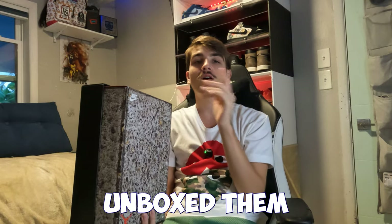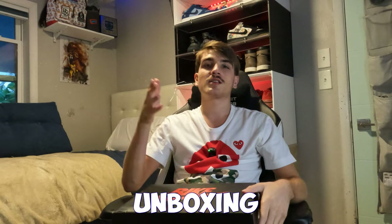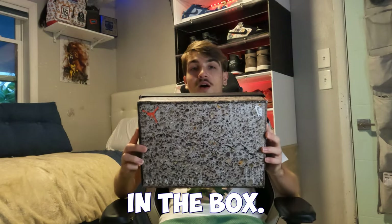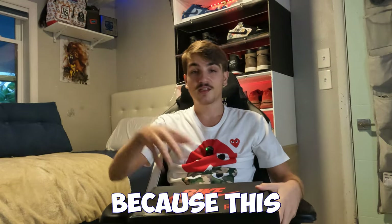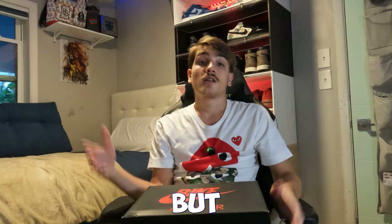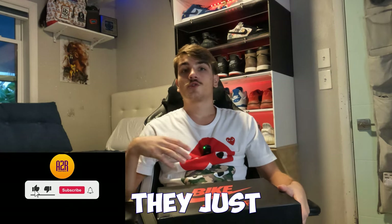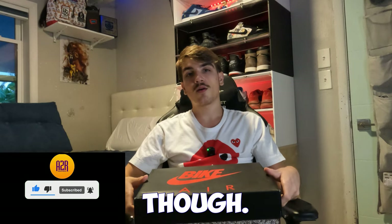I unboxed these during one of my unboxing videos — go check out the 'Unboxing a Thousand Dollars Worth of Sneakers' video on my channel. This was probably the main shoe that made it that expensive. This is a size 10, going for around mid to high 400s right now. They shot up like crazy from where they were a couple months ago — like an SP4 type situation.